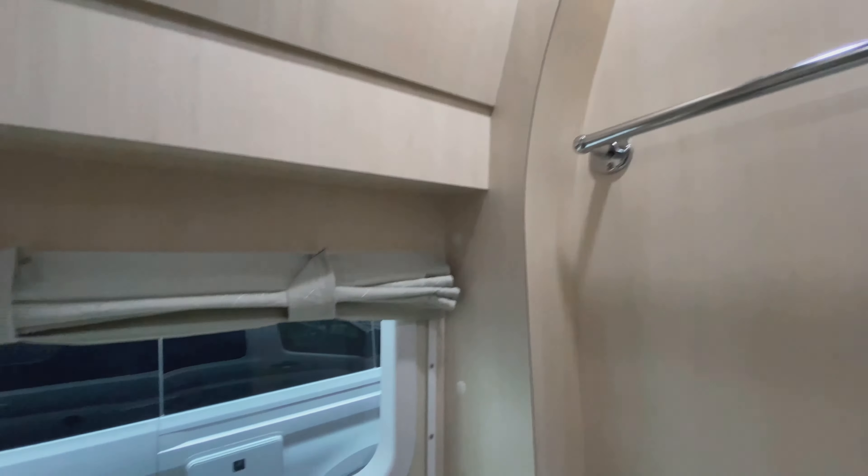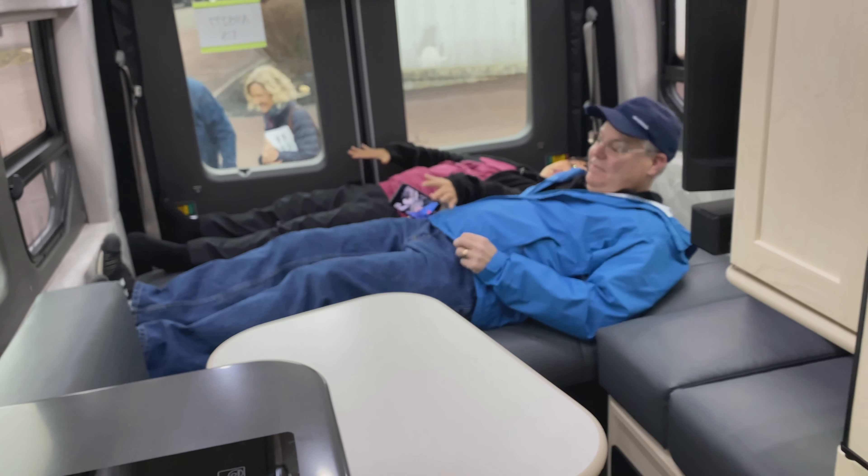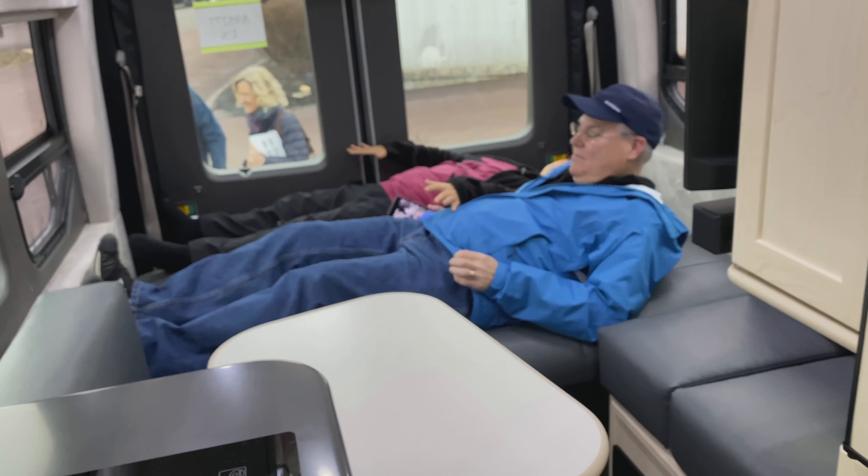The induction cooktop is a new feature for Pleasure Way. This eliminates any open flame in the kitchen area for safety. Induction tops work with a magnetic pot — you need a particular type of cookware. But once you heat your food and take it off, it cools down almost instantly. It's a lot safer, easier, and will operate right off your lithium batteries. You have a microwave down here — that'll work off your inverter as well as being plugged in or with shore power. It's a little smaller than some, but the whole motorhome is scaled down, so it's fine for most people.